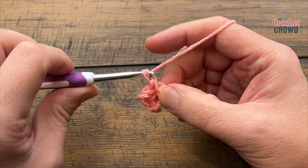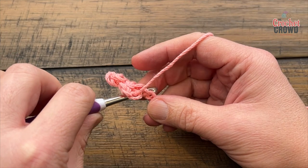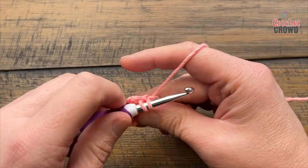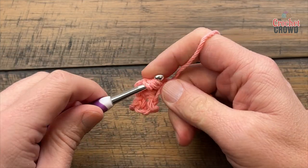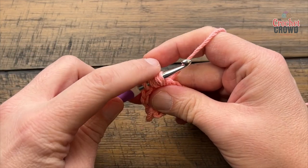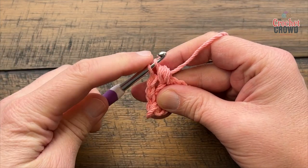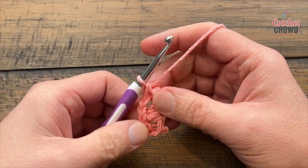Chain two and in the same chain do that again. The trick is not to wrap the hook first — go in and pull through, then yarn over and into the same chain pull through, yarn over same chain pull through. Once you have that done, pull through everything but the final loop, then pull through the final two. That's complete. Do that one more time.